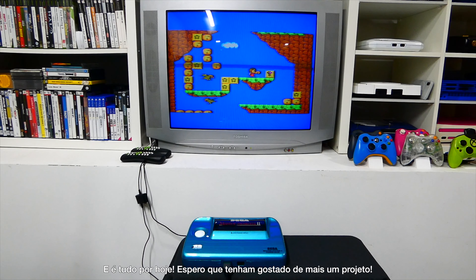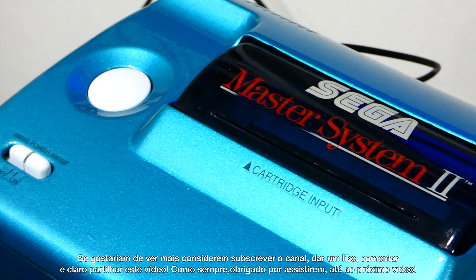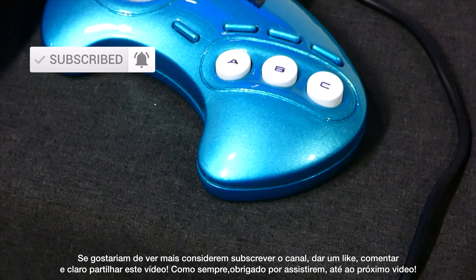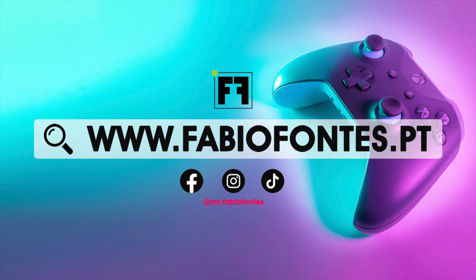And this is all for today. I hope you enjoyed another project. If you want to see more, please consider subscribing, leaving a like, commenting, and also sharing this video. As always, thanks for watching — see you in the next one!